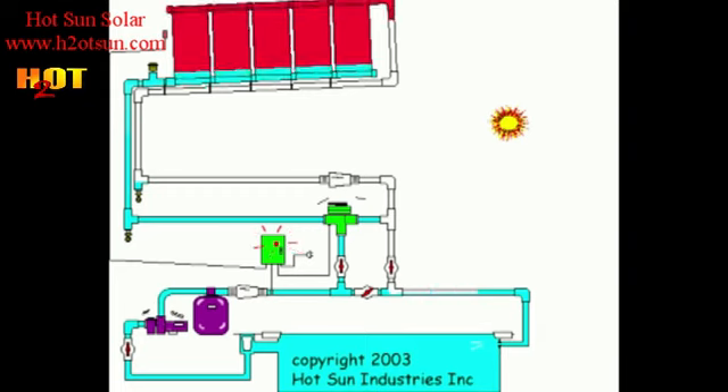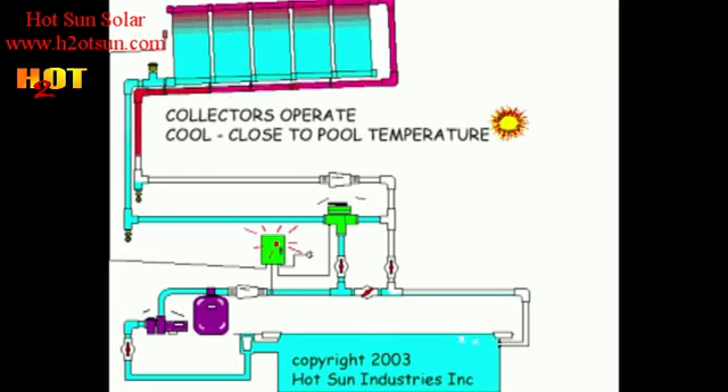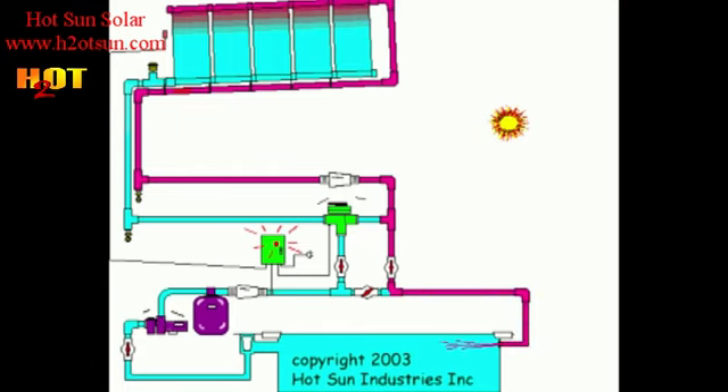There goes the air. In this case all the collectors will get even flow — there's no air blocking the flow anywhere. You can feel across the width and you can tell that all the collectors are evenly cool, and therefore all the collectors are getting even flow and everything is operating efficiently.